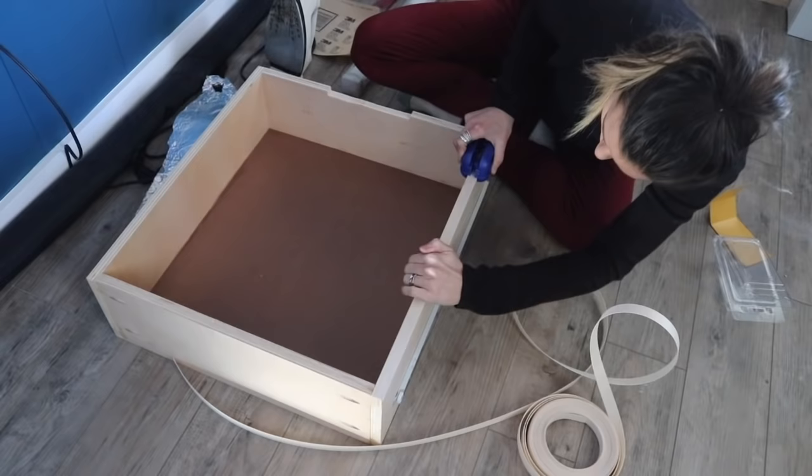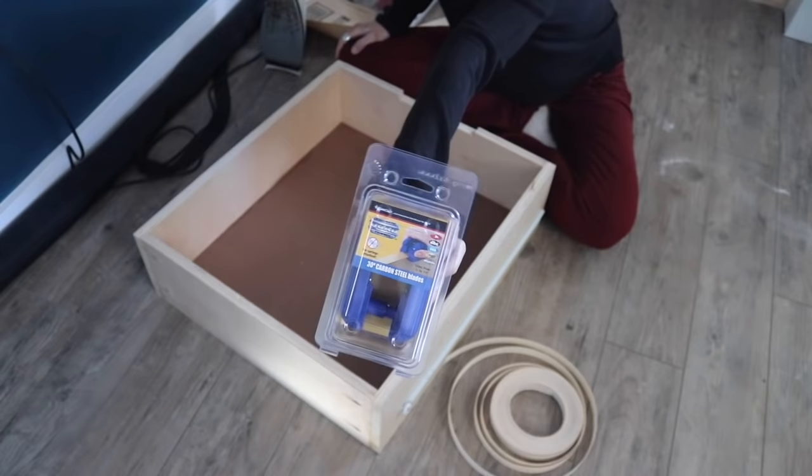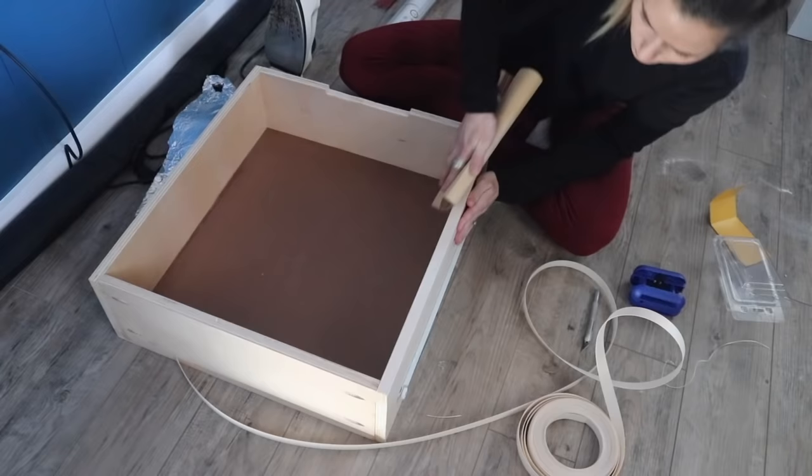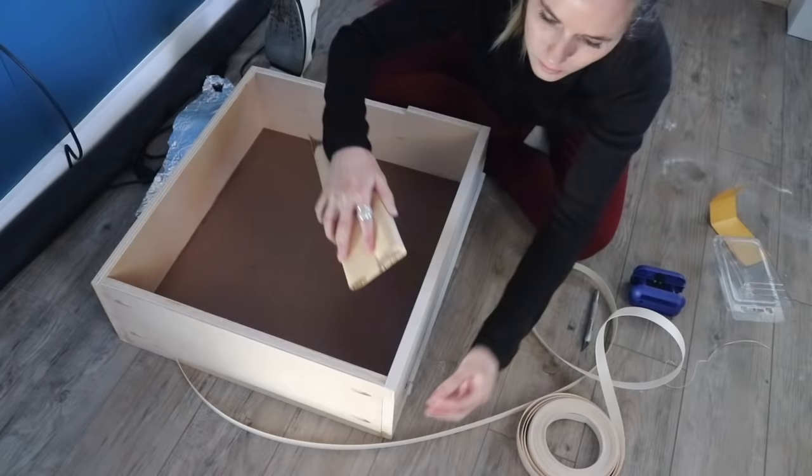I did end up buying a trimmer as well, which I'll link in the description. Any products you see me using will be there. I got an edge trimmer that quickly took off each side of excess on the edge banding so I didn't have to do it with a little razor utility knife where it's just not as accurate.